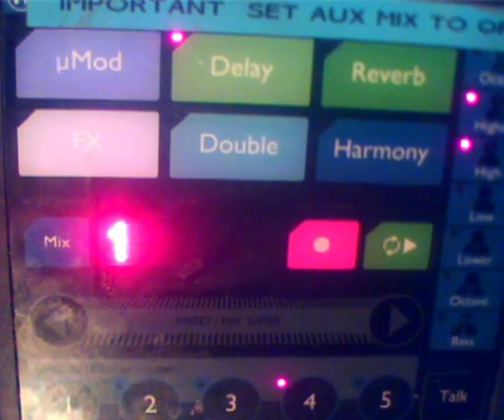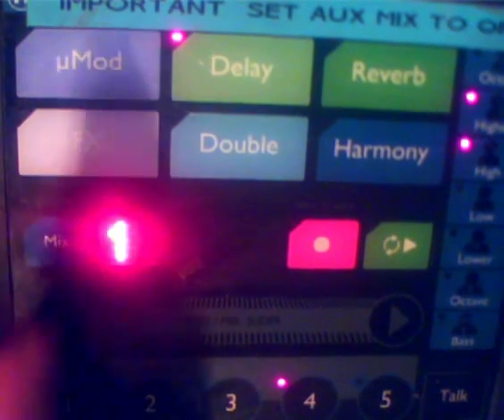What you need to do is boot up your VoiceLive Touch. Press and hold the Mix button until the screen says Setup, then press Phantom on.